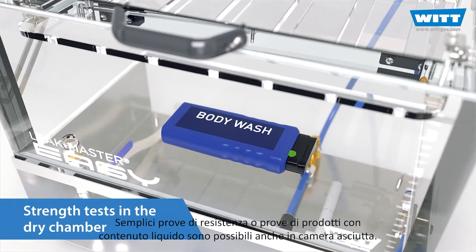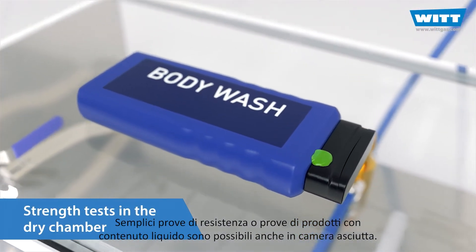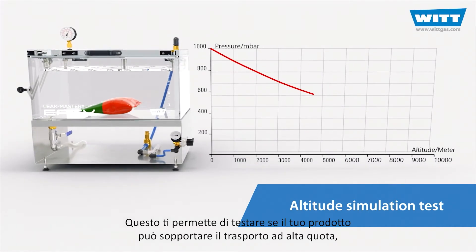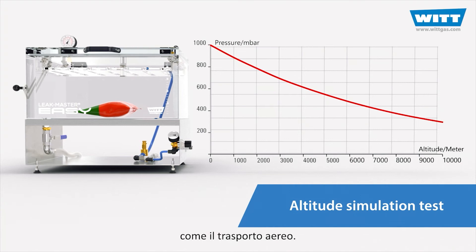Simple strength tests or tests of products with liquid contents are also possible in the dry chamber. Or do an altitude simulation test. This allows you to test whether your product can withstand transport at high altitudes, such as air freight.